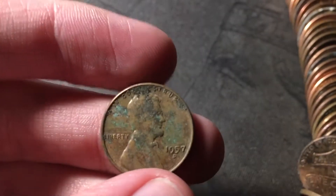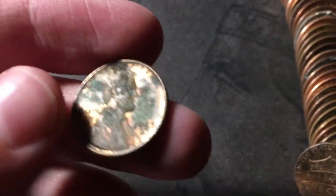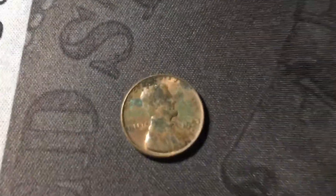I don't know if the one we have is nice, but this one, even though it has some red on it, it's not that great. It has a lot of green environmental damage on it, but still, it's wheat cent number two of the box.